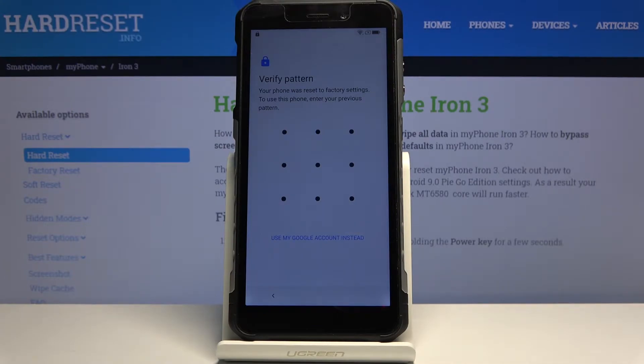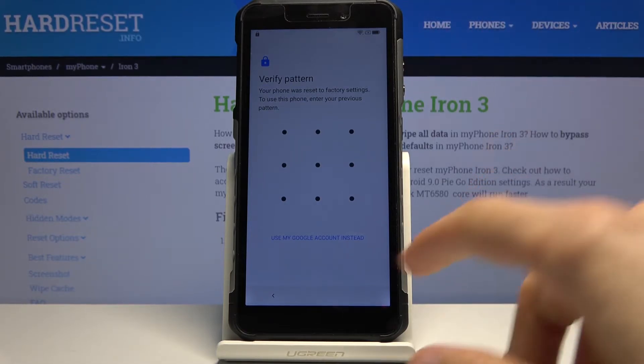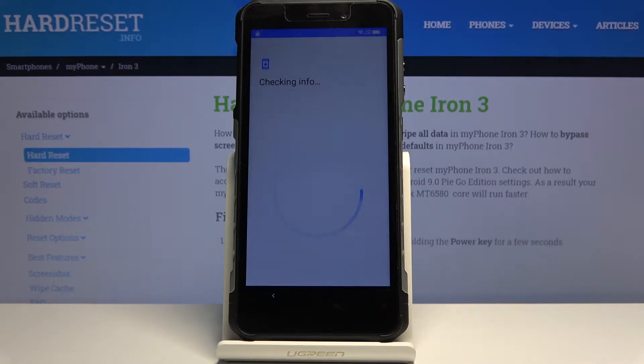Welcome everyone. This is the Moto Iron 3 and today I'll show you how to bypass the Google verification on this device. The device in front of me is locked and I have two ways of unlocking it: either via the verification pattern or using the Google account. Let's give it a moment and it will load and show that.